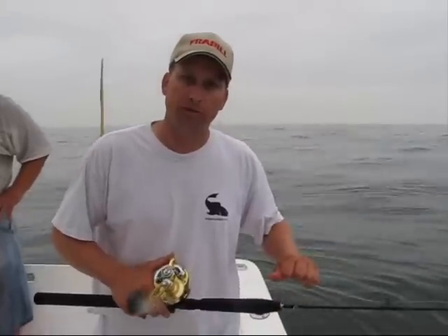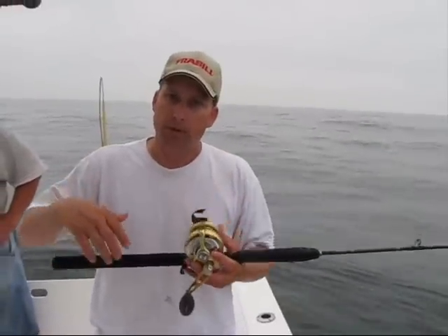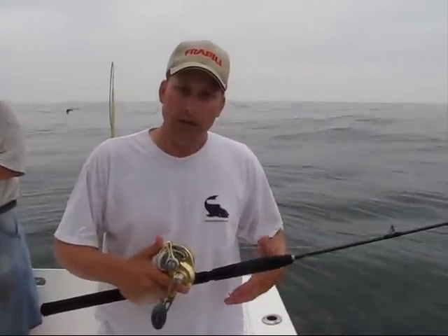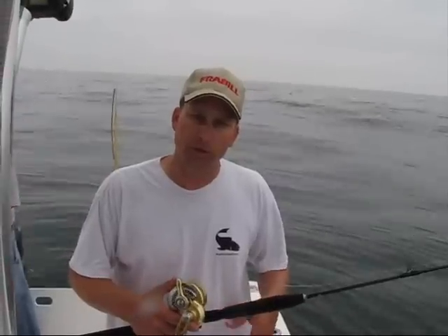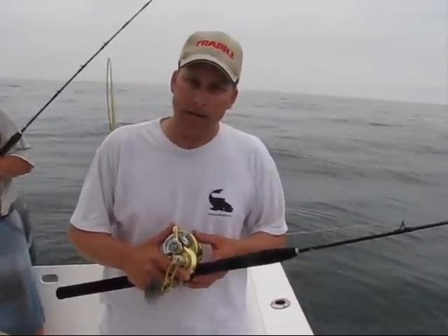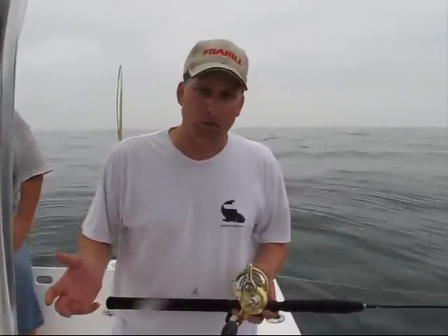Personally for me, for inshore bluefin fishing, we've found that the conventional is a nicer setup because you can manipulate your retrieve speed. That's critical because these inshore bluefin tuna don't want the butterfly jig to come up as fast as, say, a yellowfin tuna out in the canyons. With the spinning reel, we tend to go too fast and the fish just don't want to hit it.